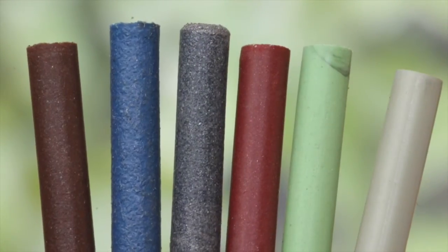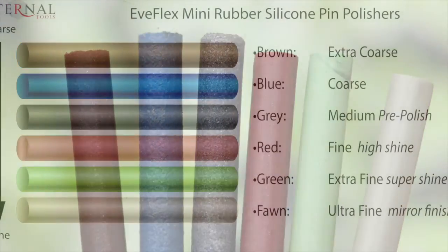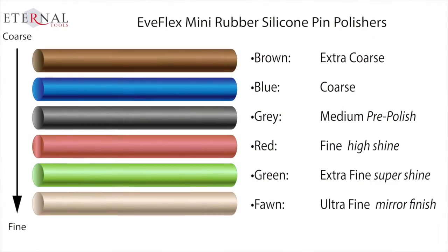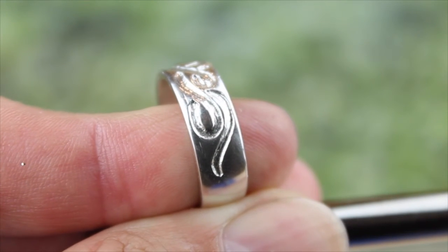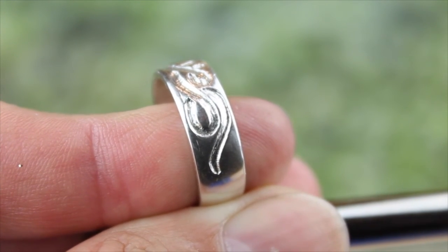So there you go — Everflex or Eveflex silicone polishing pins. You'll wonder how you ever managed without them. I've been Dave Wilson, thanks for watching, and I'll see you on the next video. Bye for now.